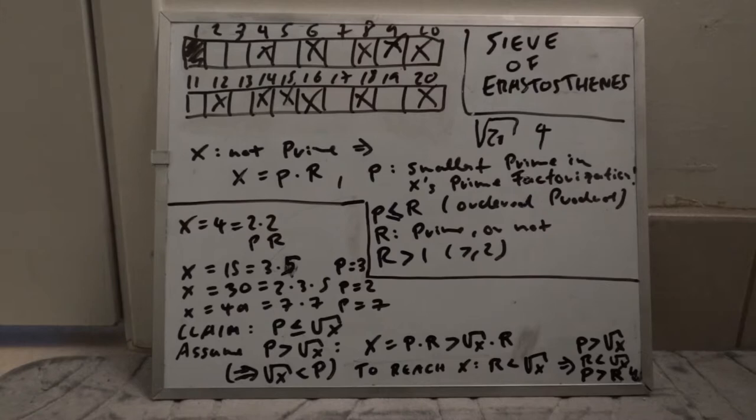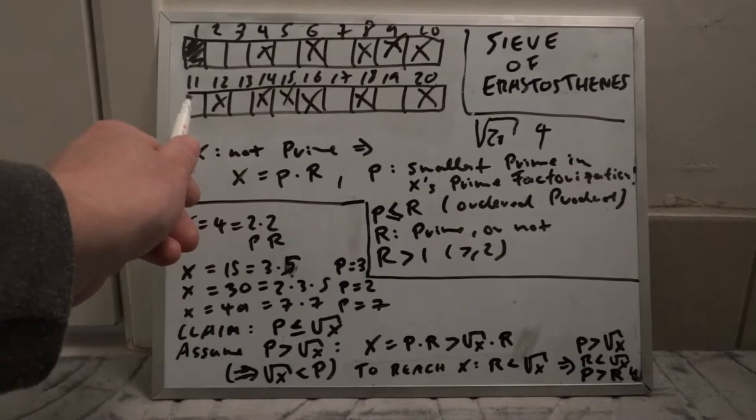We encounter five — it's not crossed out, so it's prime. We look at 10, 15, 20 — nothing new. At that point it's already obvious we're done and have computed all prime numbers up to 20: 2, 3, 5, 7, 11, 13, 17, 19.